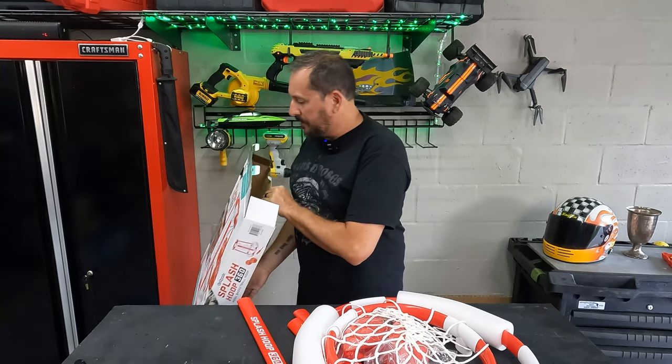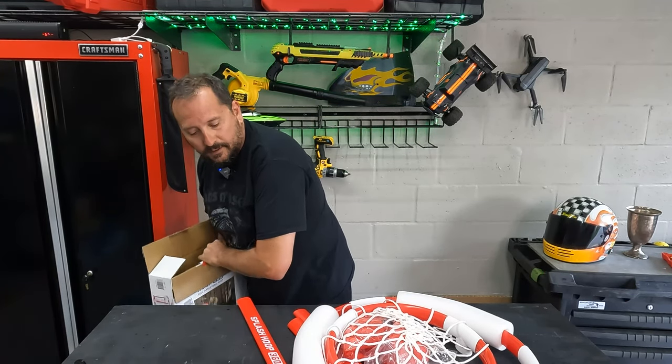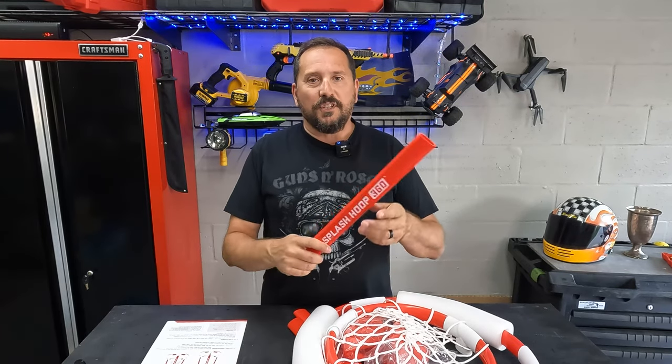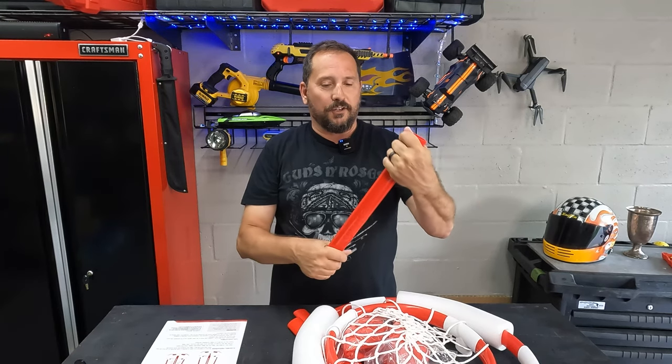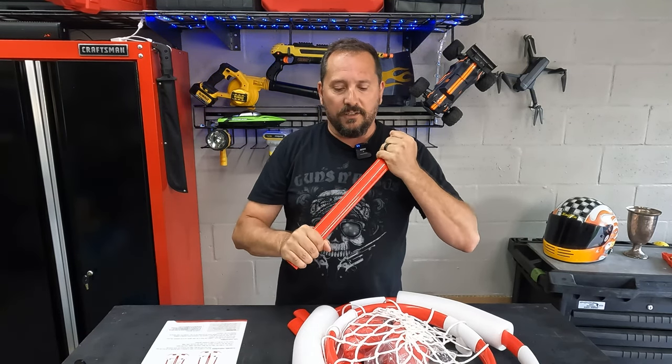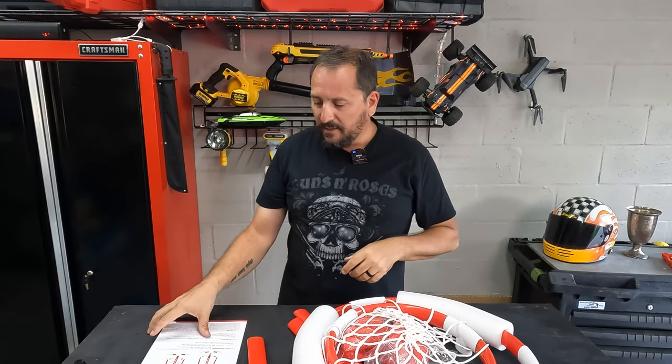I have to say, it looks like a pretty nice setup, to be honest — a little nicer than I was expecting. I'm used to these being cheap, round PVC pieces which bend and get all out of shape. This is like a nice, solid — it's almost like an airfoil shape. It's cool. I think that's going to be solid.